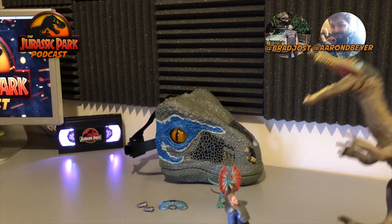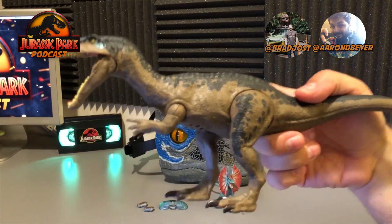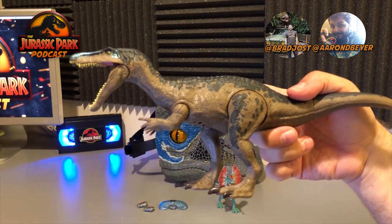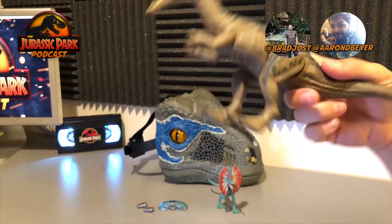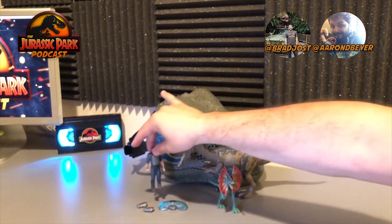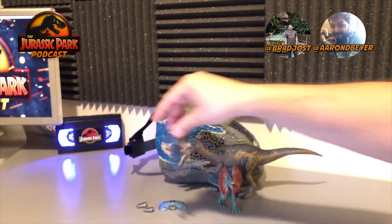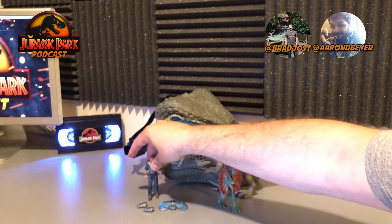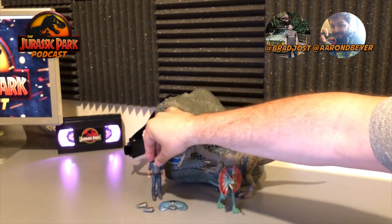That roar I was looking for before has that stomping and thrashing sound — it just sounds very brutal. I love that roar. It doesn't sound at all like a T-Rex, so I'm excited to see what this actually sounds like in the actual film. I want to see how closely they got to the sound design from the film. I think it's a very honest, awesome dinosaur. I am pumped about all these ones that we just reviewed.